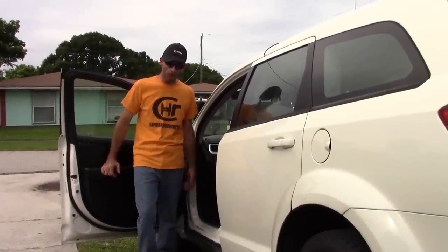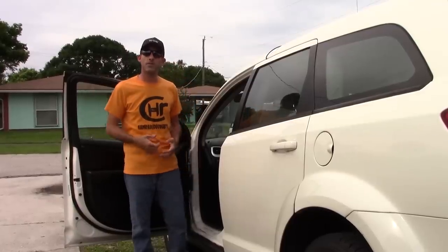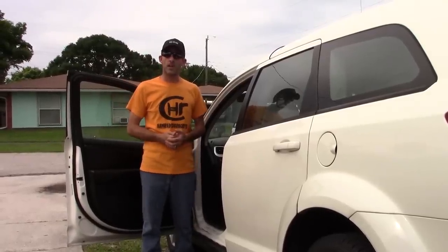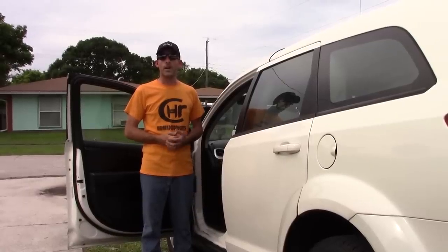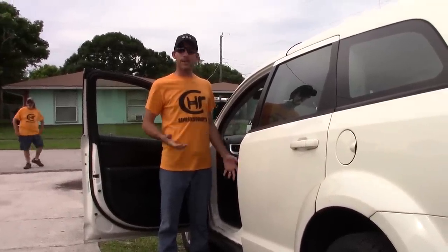Welcome back everyone. This is Eric KJ4YZI with Ham Radio Concepts making a follow-up part two to the video I just did on the 5100. Such a great radio, and I'm going to be putting that in the vehicle. So I want to kind of make an interesting video.